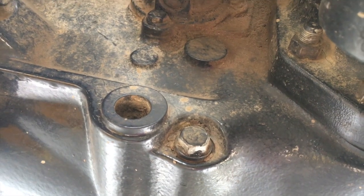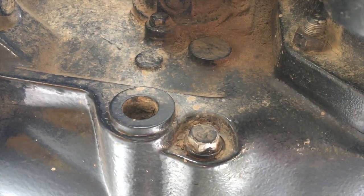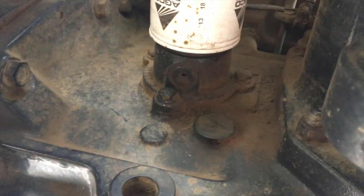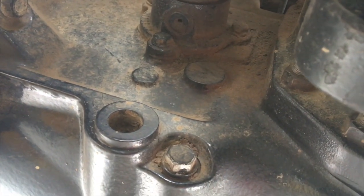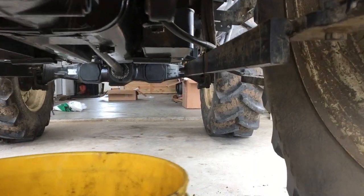Continuing on with the thousand hour service, I'm going to start back here. We did the valve cover and the valve cover gasket, so now I'm going to do the transmission. I got a drain plug here and the transmission filter up there, so I'm going to remove this, drain it out, change the filter, and fill it back up.